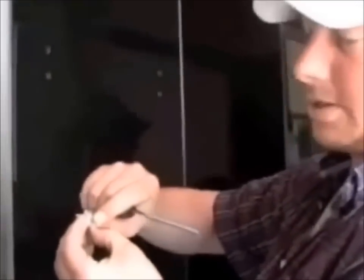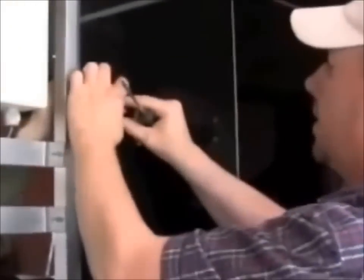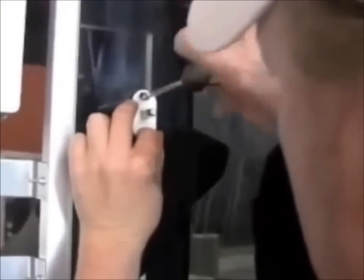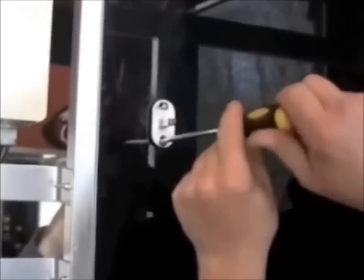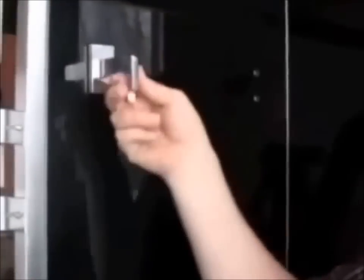Set up and mount the mounting bracket. Make sure the divot for the set screw is on the top. Make sure the gaskets are inside so they're not sticking out from the bracket. Snug it off on top and bottom. Set the cover plate and the rest of the mounting bracket, then tighten up the set screw. That's securely mounted. Now we'll get the other one in and mount the glass.